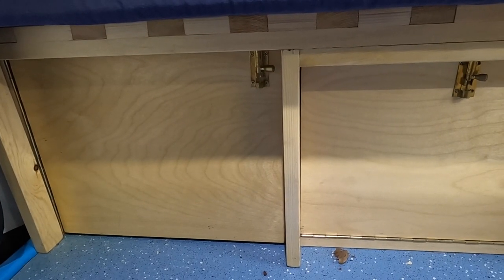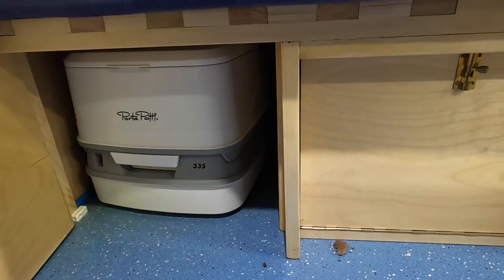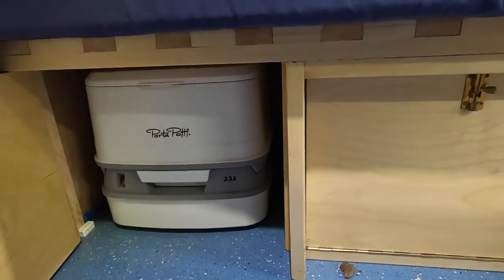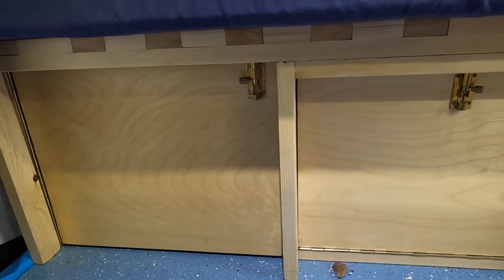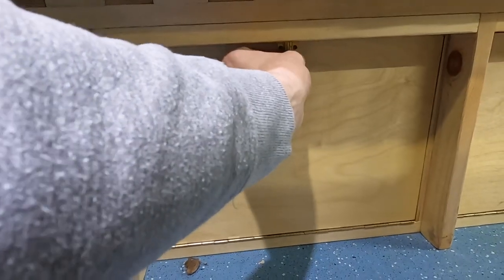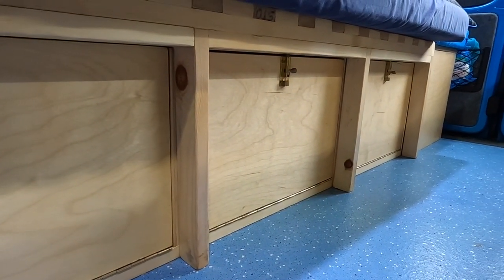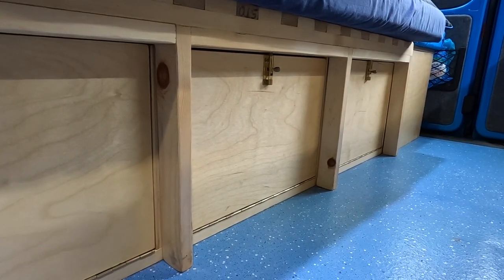Now we've got the cupboards under the bed. This first one has a little slide-on bolt — it just fits underneath, so it's nice and easy to pull it out and also access it from the back when opening the door for easy access when emptying it. Under all these cupboards is where I tend to keep bedding — my sleeping bag, chair, anything big and bulky that I need to take with me.